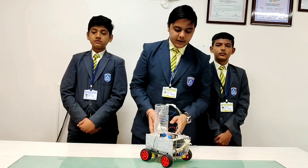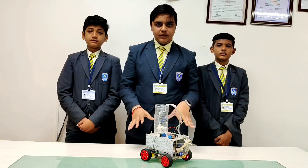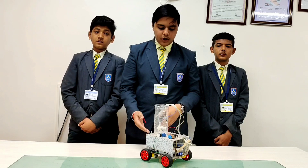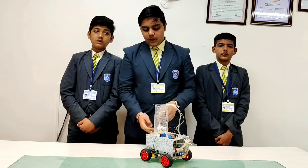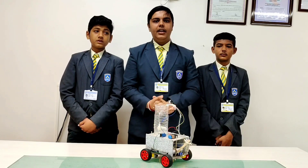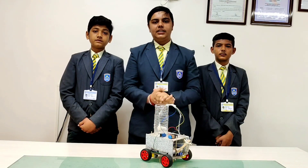It works on 4-gear motors which are fixed on a code. We have done coding from PictoBlox Python. You can complete your work from far away and your robot will do your task easily.